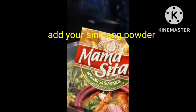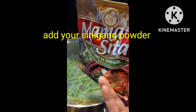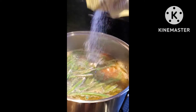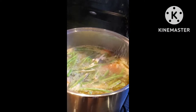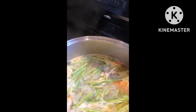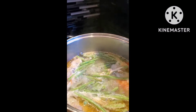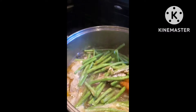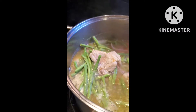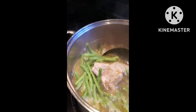You can now add your Mama Sita's sinigang mix. Mix it in. It's up to you how much you're going to use — if you want more sour, put more; if you want it not too sour, use less. Just work based on how you want your sinigang to taste.